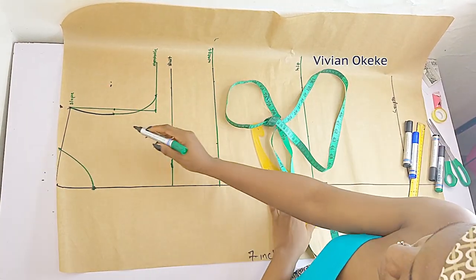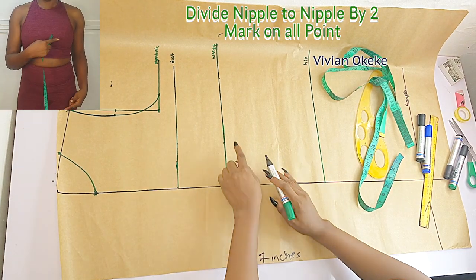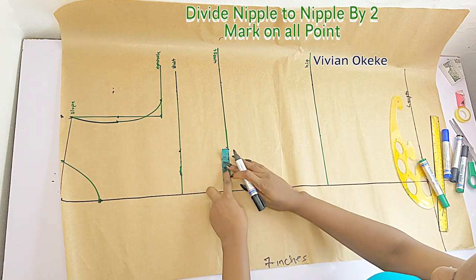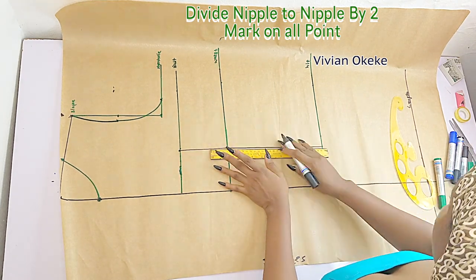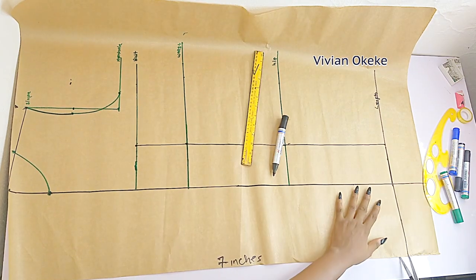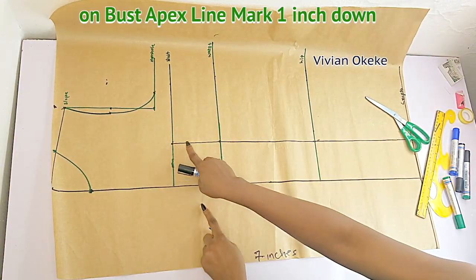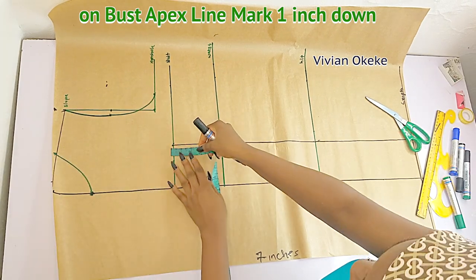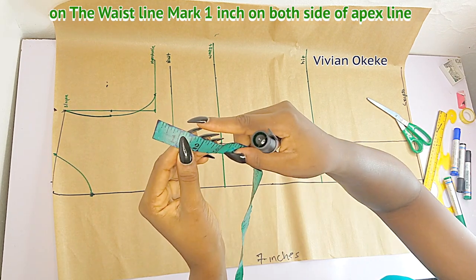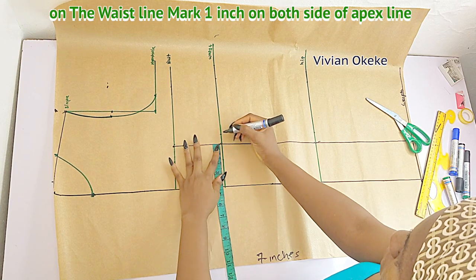We are done with the armhole. Now we're going to create a waist dart for this dress. To do that, divide your nipple-to-nipple by two. See me here — take the measurement, divide yours by two, and mark that down from the center front. Remember that the black line demarcating the seven inches is our center front. Mark that nipple-to-nipple from your waist to your bust to your hip to your length — indicate the line just as I did. This is our apex line. Now on the bust apex line I'll go down by one inch, and we're creating the dots. On the waist, I'm going to mark one inch on each side of the apex line.